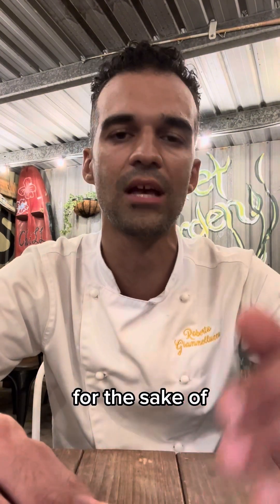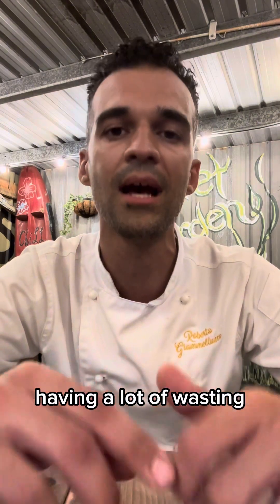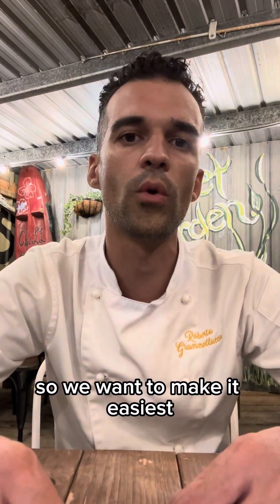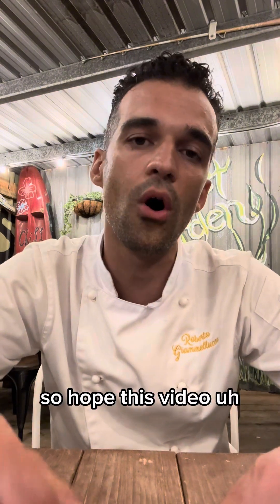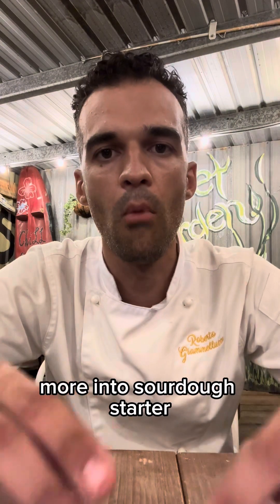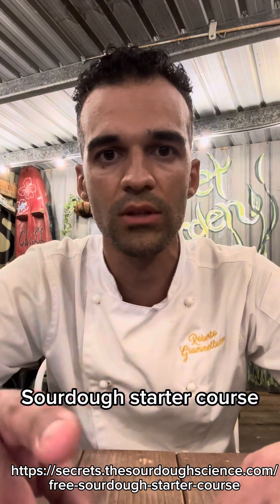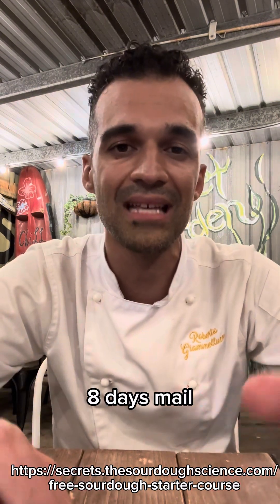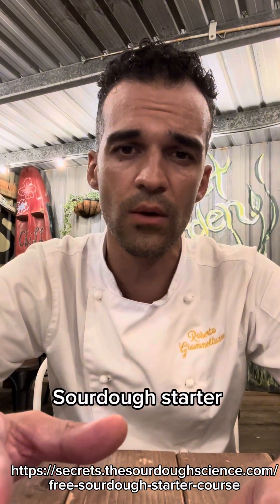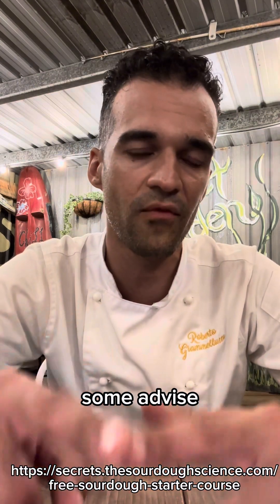Don't feed every single week for the sake of keeping them alive, because you're going to face the issue of having a lot of waste and another commitment in your life — we are all busy, so we don't want another commitment. We want to make this sourdough journey as easy as possible. If you want to dive deeper into sourdough stara, I offer a free course on my website — it's called the free sourdough stara course, an eight-day email course that goes very deep and teaches you how to make it from scratch.